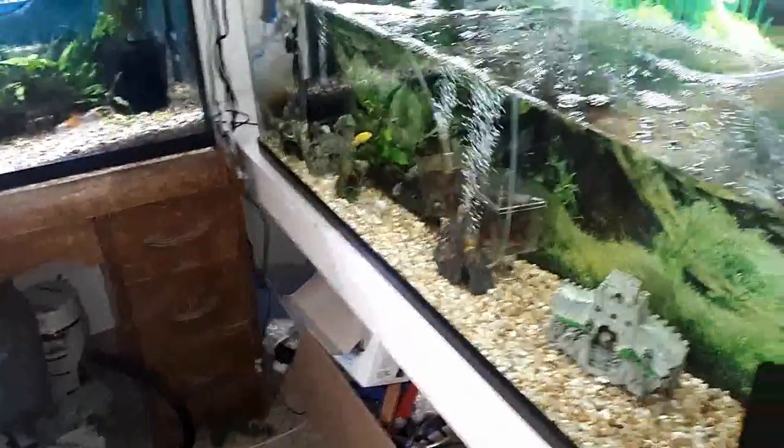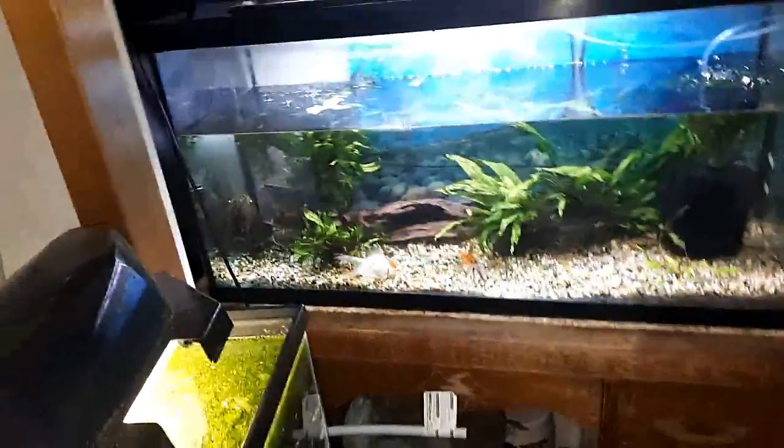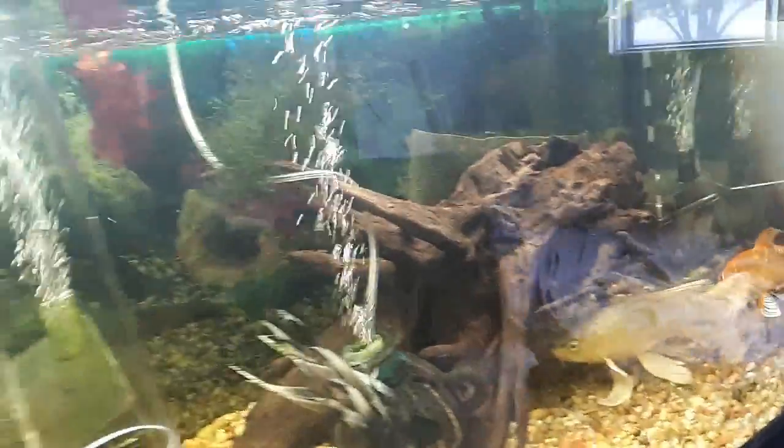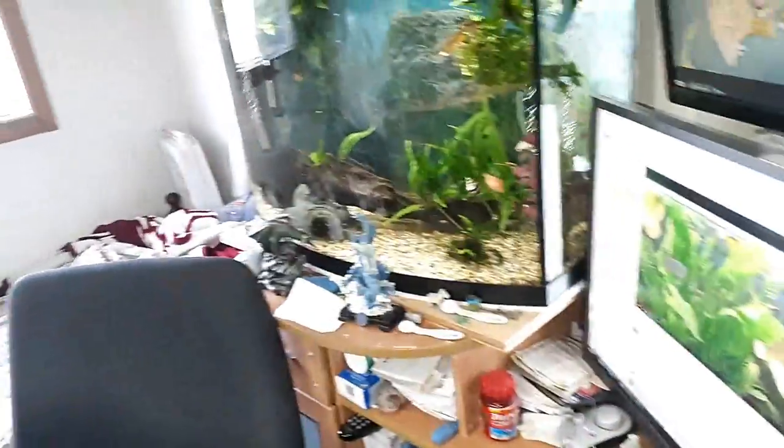These are the three tanks that use high pH water: the new cichlid tank, my goldfish tank — it's only got two goldfish in it — and my koi tank over there. My lights are on that timer right there; they come on at 8 o'clock and shut off at 5 o'clock. That's good for the plants — they get regular hours just like real sunlight.